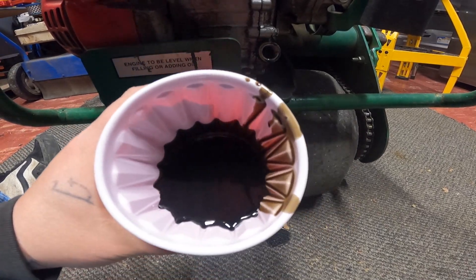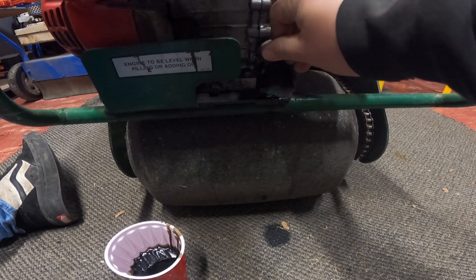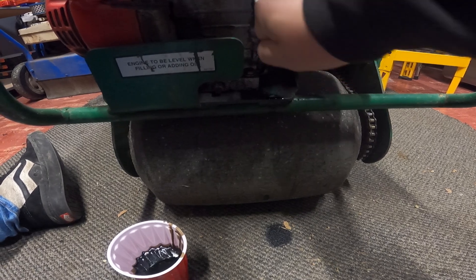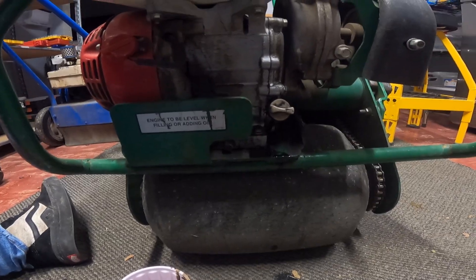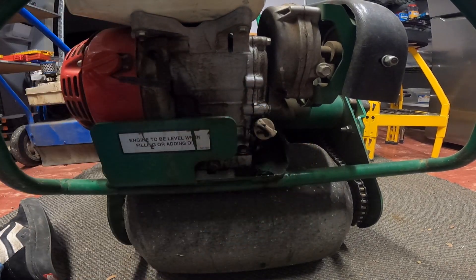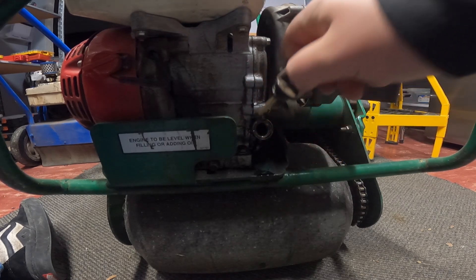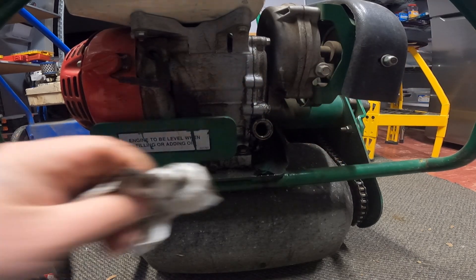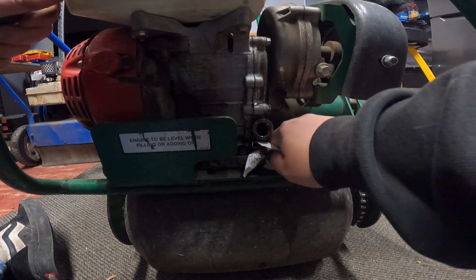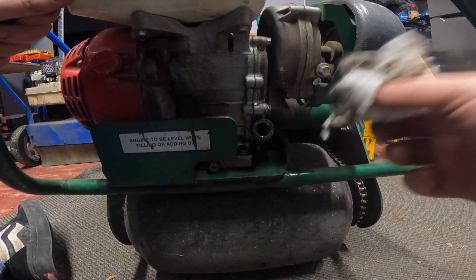Oh yeah, that worked pretty good. Look how dark that is. I bought this — I've never changed the oil in it, that was about a year ago. Didn't use it that much, but I don't think the guy I bought it from ever changed the oil in it either.